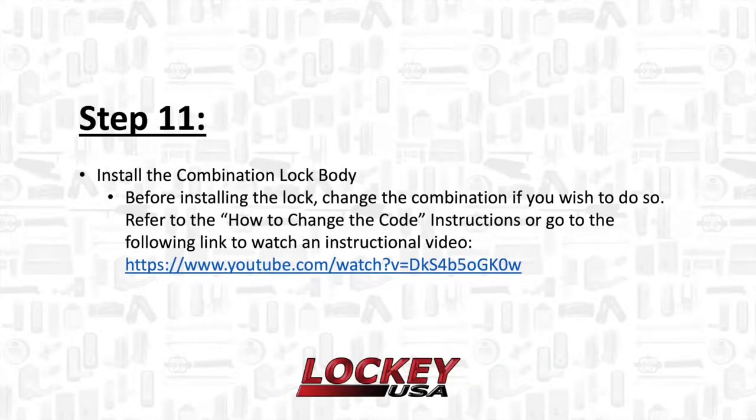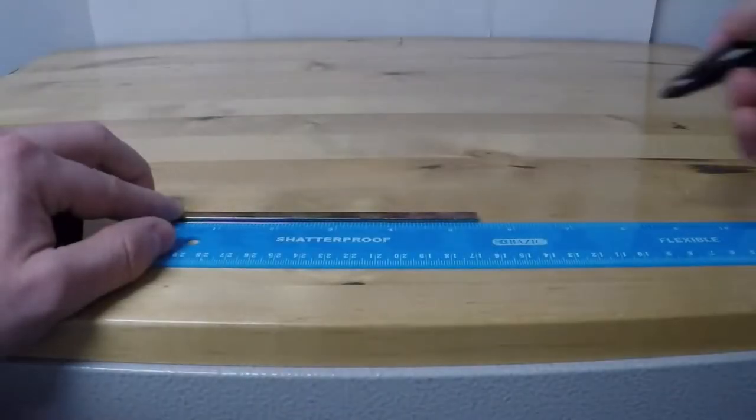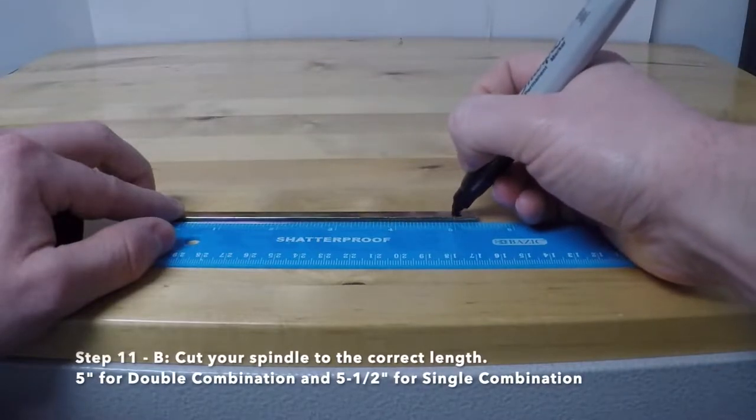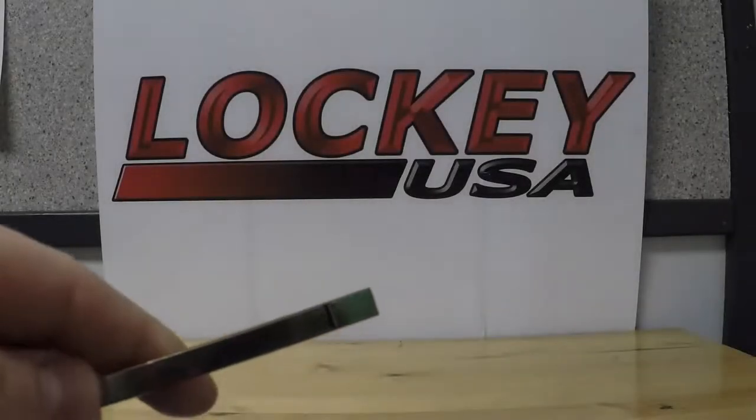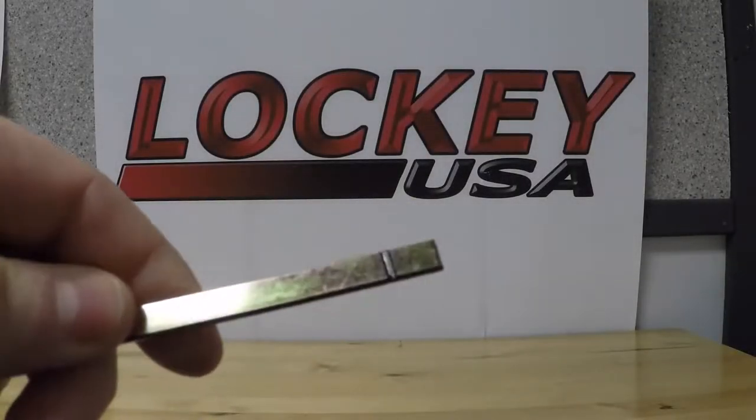Step 11: Install the combination lock body. Before installing the lock, change the combination if you wish to do so. Refer to the how-to-change-code instructions or go to the following link to watch an instructional video. Step 11b: Cut your spindle to the correct length — 5 inches for double combination locks and 5 and a half inches for single combination locks.